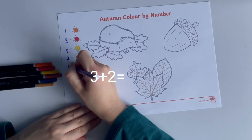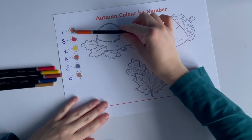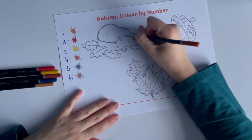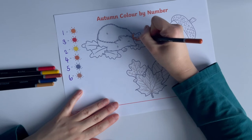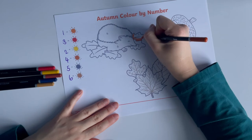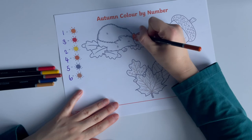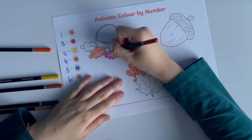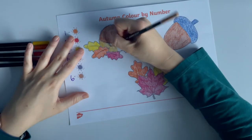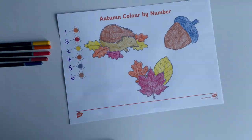Coloring in sheets such as these are great for mindfulness. Put on some relaxing music and let children enjoy coloring in this autumn sheet. Hope that's helpful — see you next time!